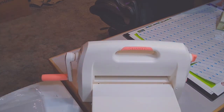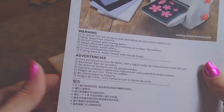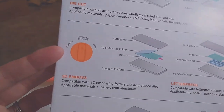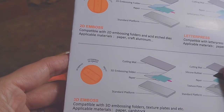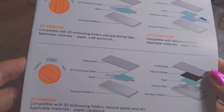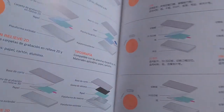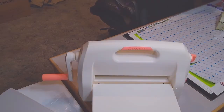It comes with a pamphlet showing you — well, warnings first — but here it shows you how to use it. This is for the die cut, this is for the 2D emboss, and then your 3D. I'll show you those in a little more depth. Then it looks like it just goes into other languages — all the same information.